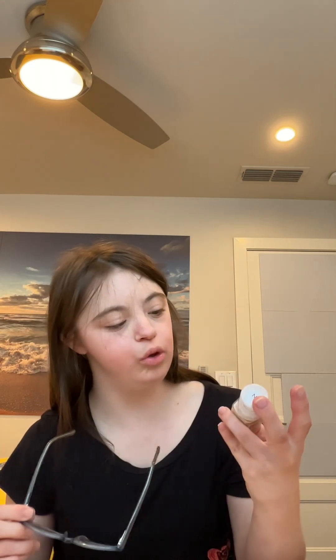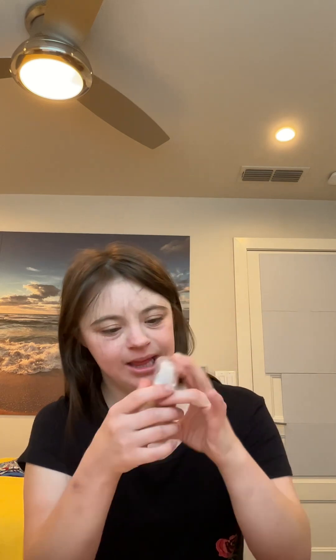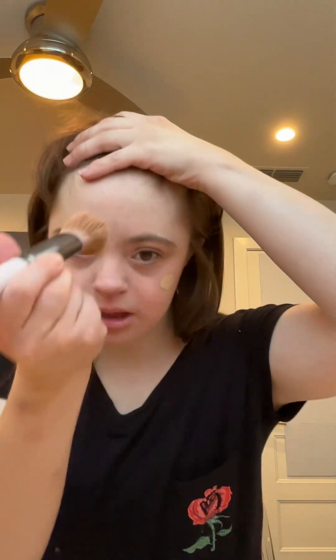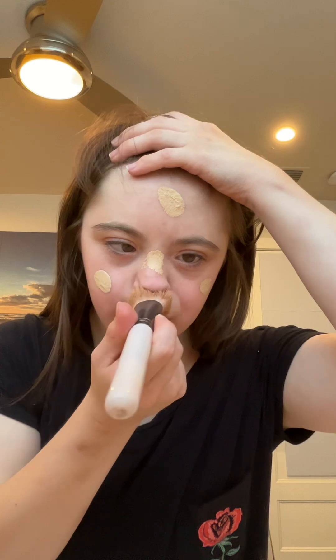The first step is to apply your liquid foundation. I'm using the L'Oreal Paris Skin Tone Liquid Foundation. I'm going to apply it on my cheeks, forehead, bits of my nose, cover spot and chin. And blend it into your skin.